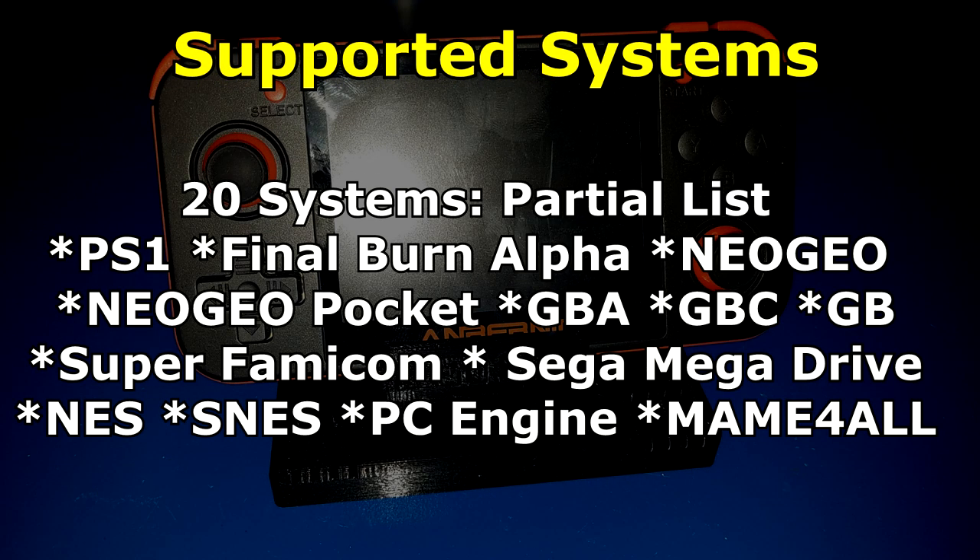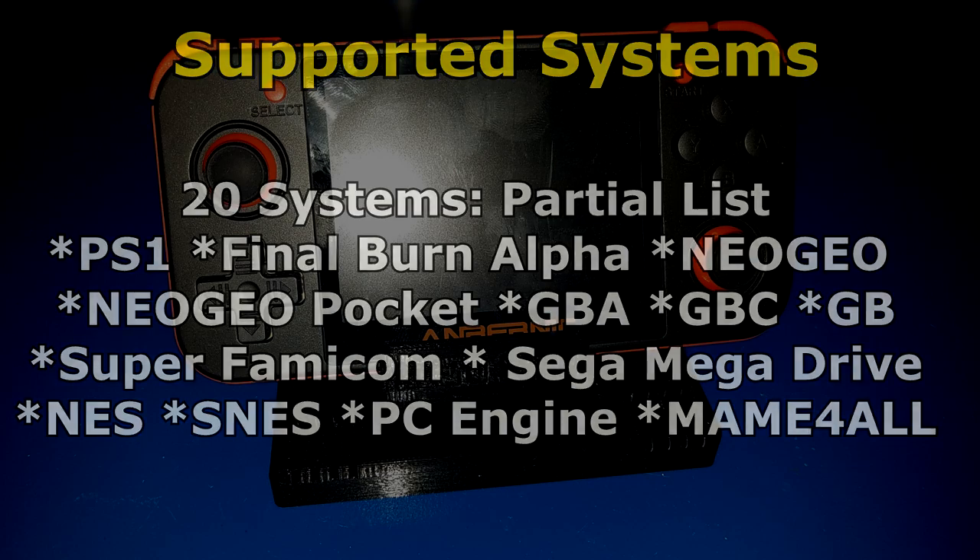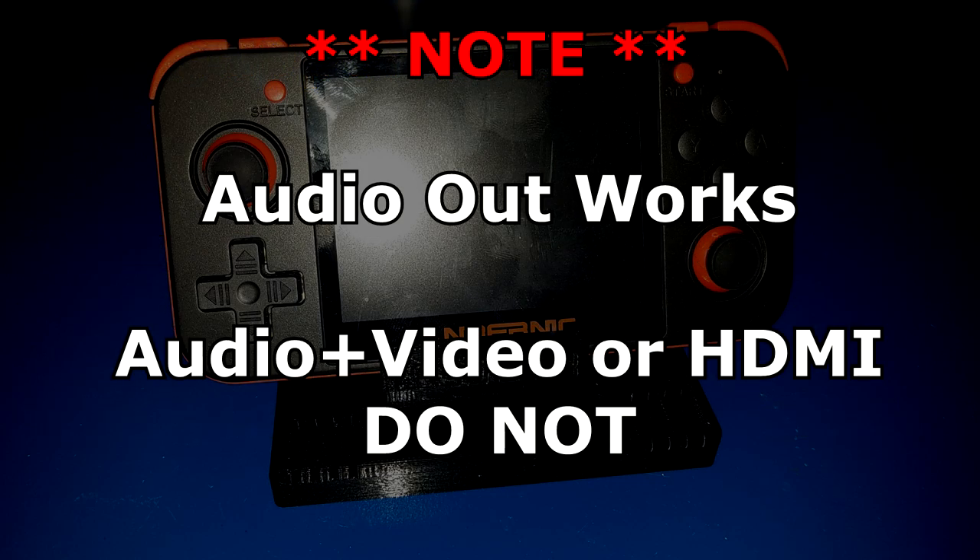There is also a 2500 milliamp hour battery that will give you approximately six hours of usage. Some of the supported systems include the PS1, Final Burn Alpha, Neo Geo, Neo Geo Pocket, Game Boy Advance, Game Boy Color, Game Boy, Super Famicom, Sega Mega Drive, NES, SNES, the PC Engine, and of course MAME for All. While the headphones work, the video out does not — either on the AV or HDMI — just wanted to let you know early on.